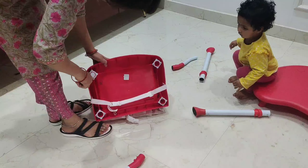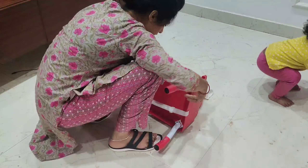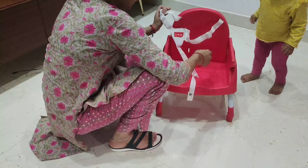So guys, this is Love Lab Highchair. This is a booster chair which I installed. You can put it in a booster chair. This has a 5-point safety harness which ensures the baby's safety. This high chair comes with a dining tray. You can set it and remove it.